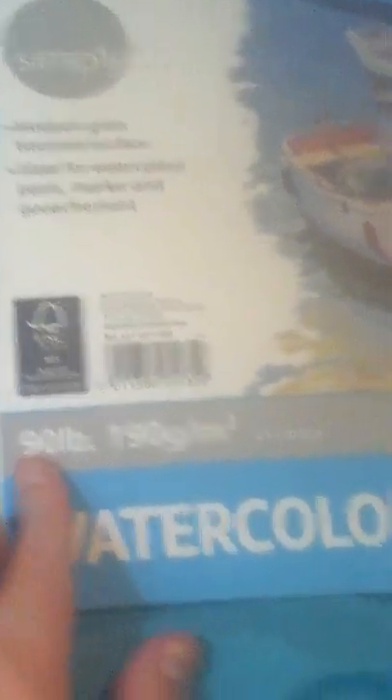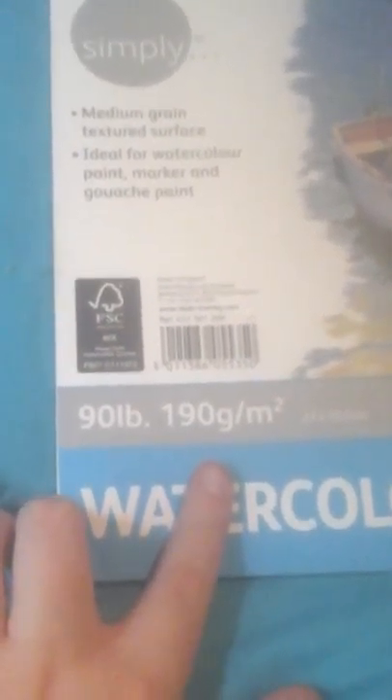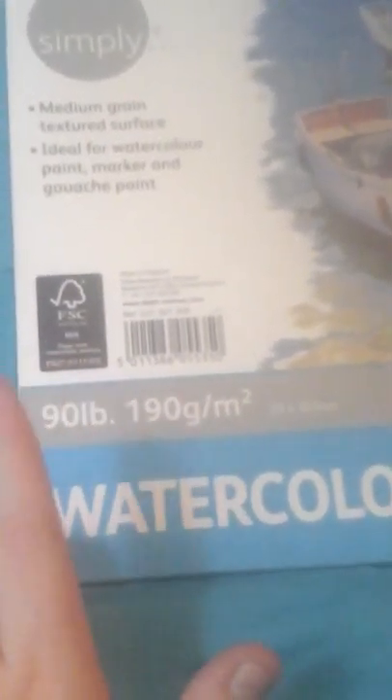The last thing in this haul is a watercolor pad by Daler Rowney — it was $2.97. I'm not sure if any artists out there know whether 90-pound paper works better than 140-pound paper or vice versa. It's in the 9 by 12 size, and I'm going to try to use this throughout the year.